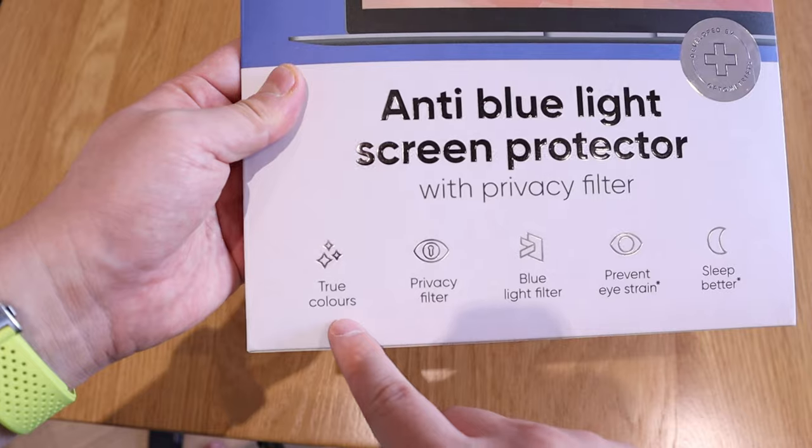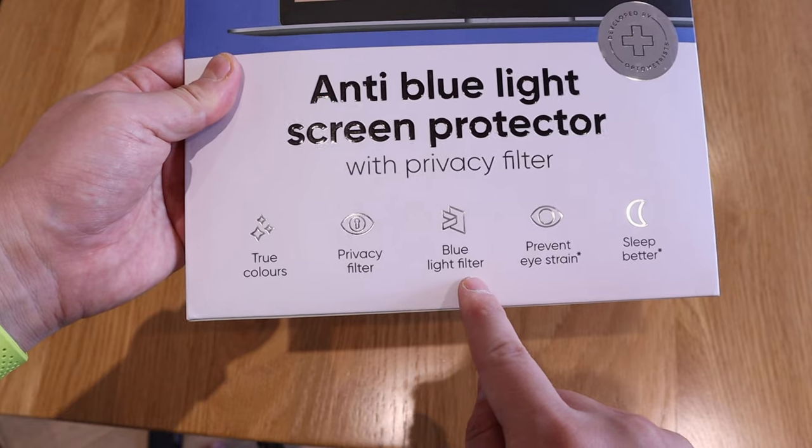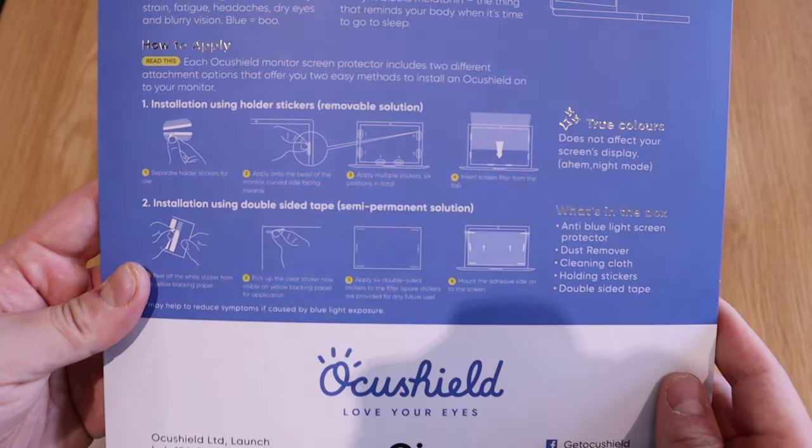It will reflect true colors, which is very good. The privacy filter means if someone is looking sideways they won't be able to see what's on screen — that's really good. It also offers blue light prevention, eye strain reduction, and better sleep, because blue light can cause discomfort when you try to sleep.